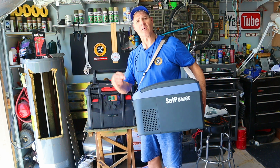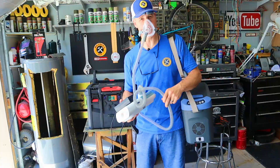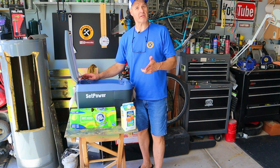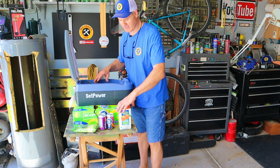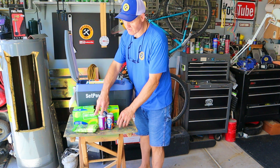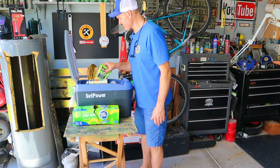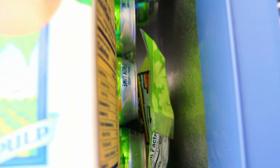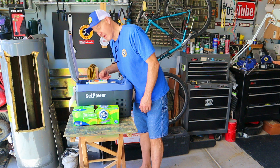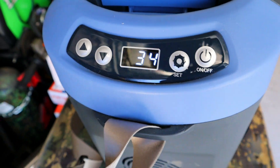Next up, let's test out this 12-volt refrigerator, and then we'll test out the CPAP machine. Let's load this fridge up with some groceries. That's an entire 12-pack of soda, a gallon of orange juice, two more sodas, and a bag of cheese sticks. It looks like there's room down in there for maybe four to six sandwiches. All the groceries are inside — let's plug this thing in and let it run for 10 hours, then we'll crunch the numbers.